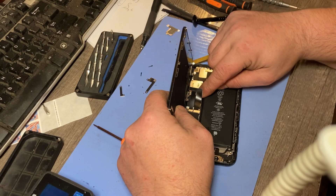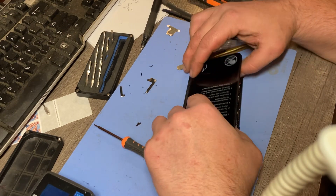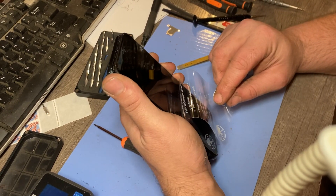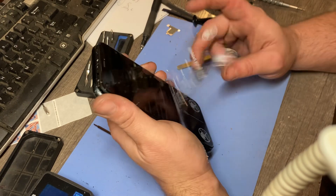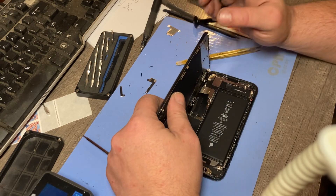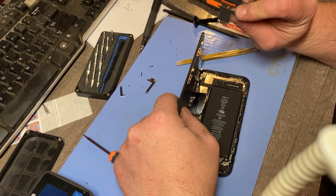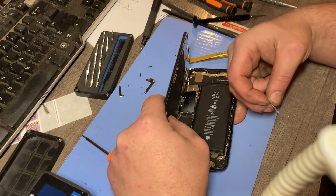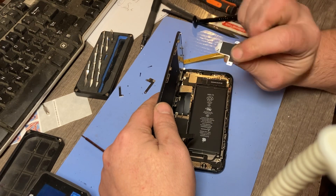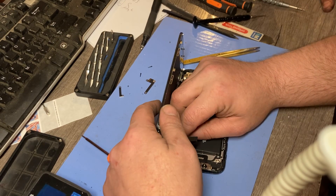Now we're going to test it just to be sure — I'm sure it's fine. Good, that's a good sign. Now we're just replacing the shields, which is this piece right here, just like this. Now remember that little part right there goes at the top corner over here, just like so.